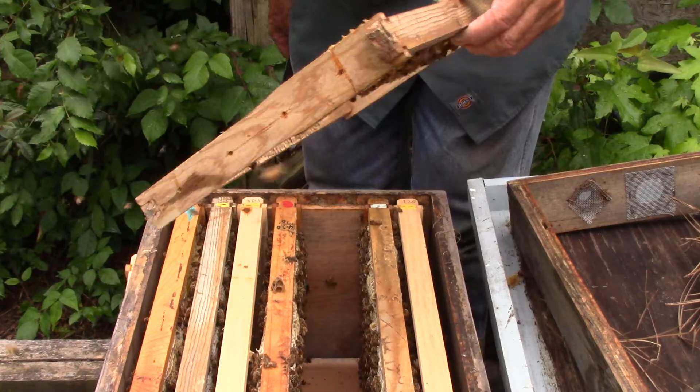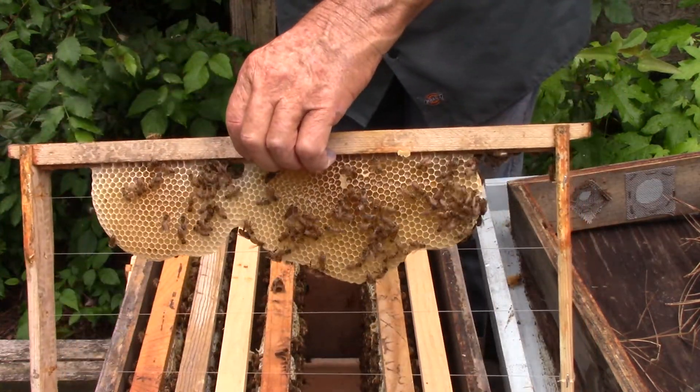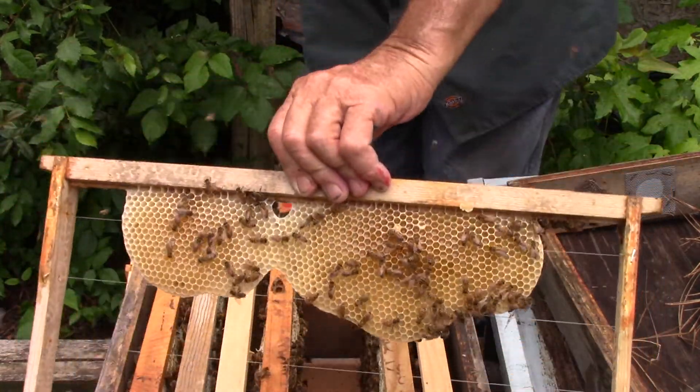This one — they're building foundation, that was put in there on 5/22. That's nectar in the frame.